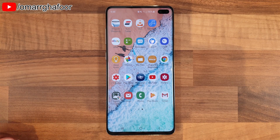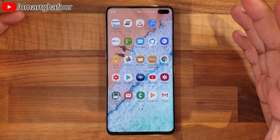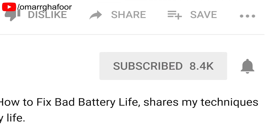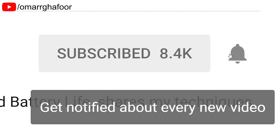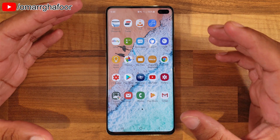Hi guys, Omar here with the Samsung Galaxy S10 Plus. Today it's just going to be about how to insert and format an SD card. Before I forget, subscribe and also hit the bell icon to be notified of any new videos that I post.